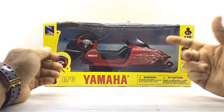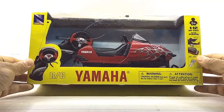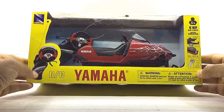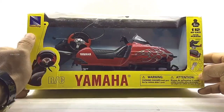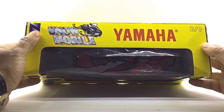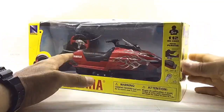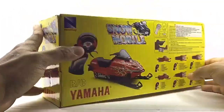This amazing 1/12 Scale Yamaha RC Snowmobile comes in a standard red variation and I am really excited about this one. Let's go ahead and take a look at the packaging before we get this open. As you can see, this Yamaha RC Diecast Snowmobile comes in a standard window-type box that looks quite premium with all the product branding and information, manufactured by Nurei.